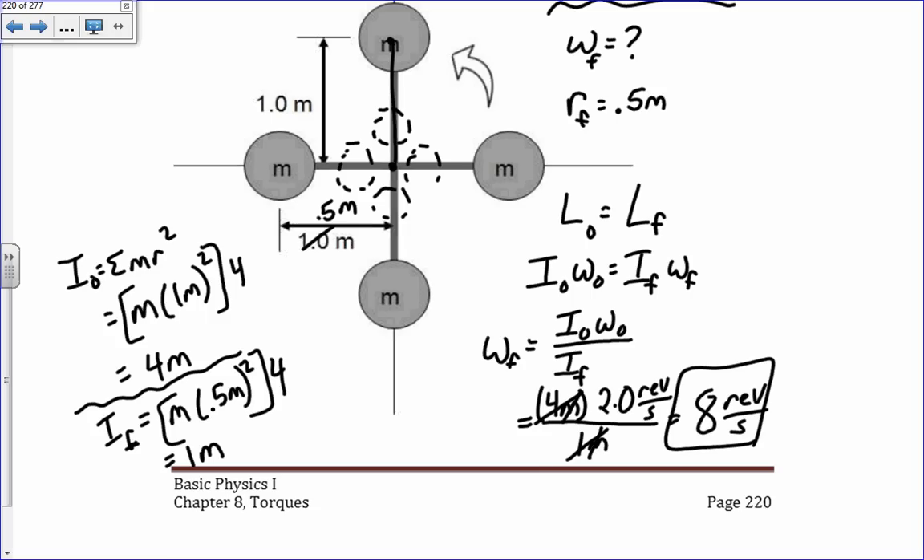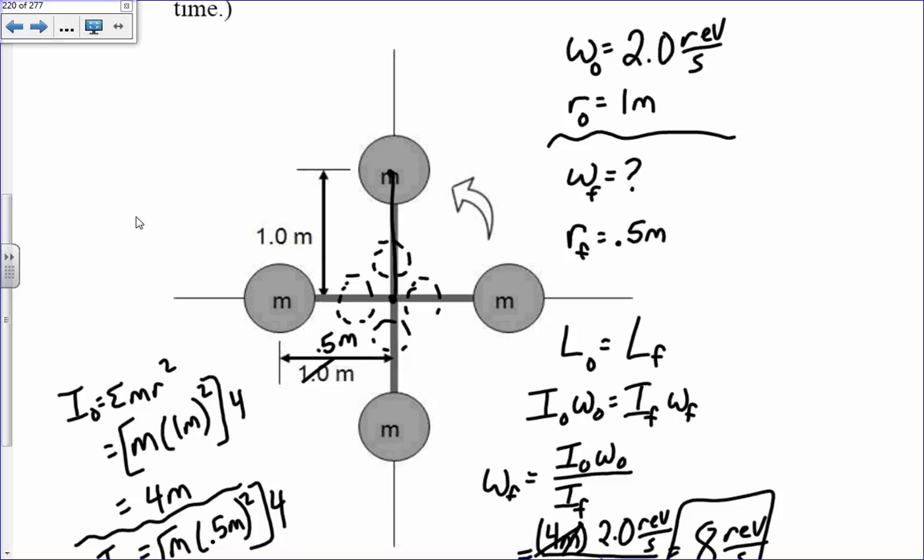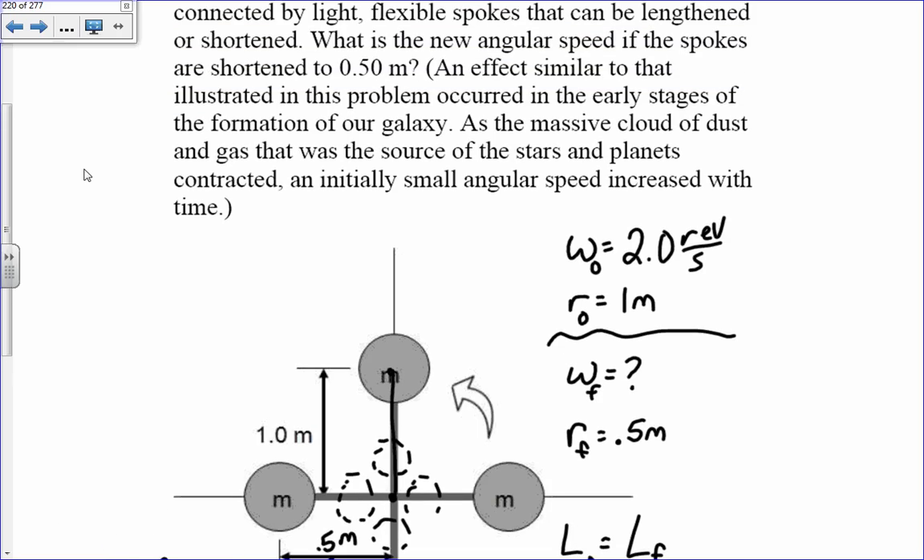When you bring in those masses by a factor of 2 in radius, it increases the rotation rate by a factor of 4. This is similar to what we see in astronomical phenomena — in galaxy formation and star formation, as masses begin to coalesce toward the center, you'd expect a very large increase in the angular rotation of the object.